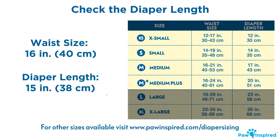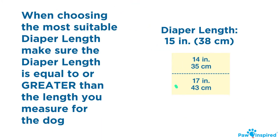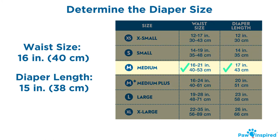Next, look at the diaper length. When determining the diaper length, make sure the length is equal to or greater than the length you measured for the dog. With that in mind, you can pick the size most suitable for your dog.